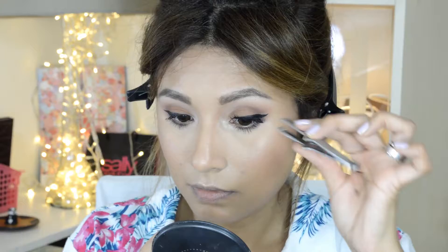Now that we're done with the mascara, we're going to go ahead and apply our eyelashes. We're going to be using these ones from Blink Eyelashes. For lip liner today, I'm going to be using this liner from NYX and the color is Peekaboo Neutral.